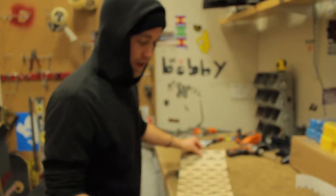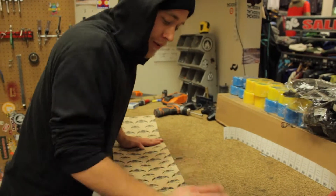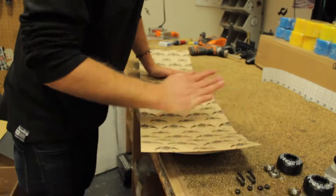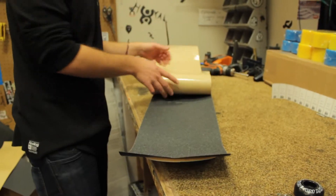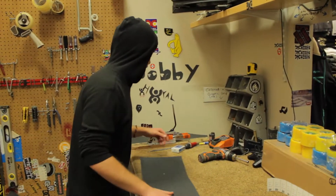I like to take the backing piece and lay it back on top so you're not roughing up your hands too bad — just smooth that all out. Try to get all those bubbles out of there. Fewer bubbles, the better the grip tape will stick, and you'll have a nice, smooth, flat platform for landing and setting up for tricks.